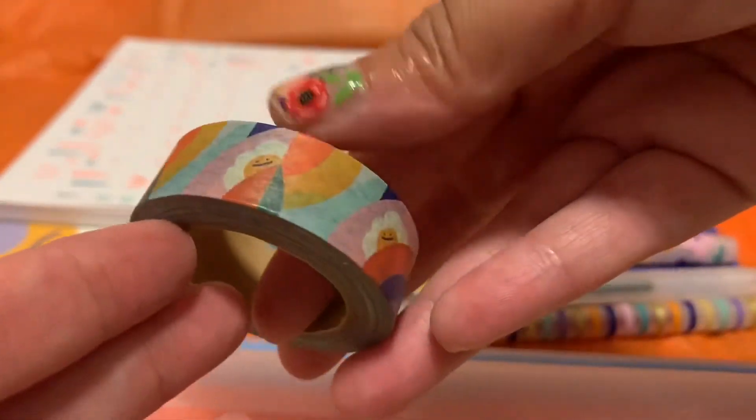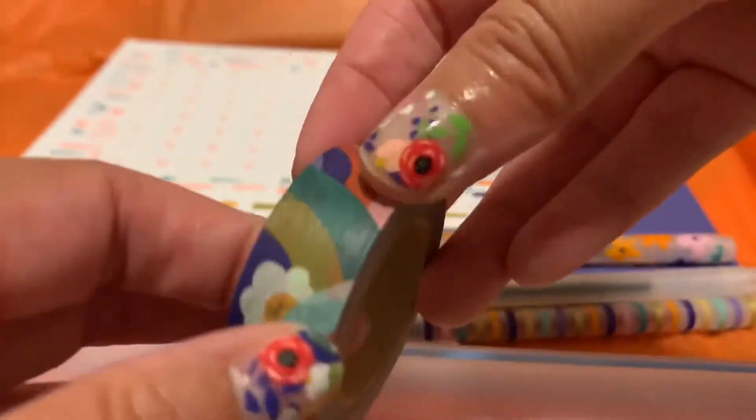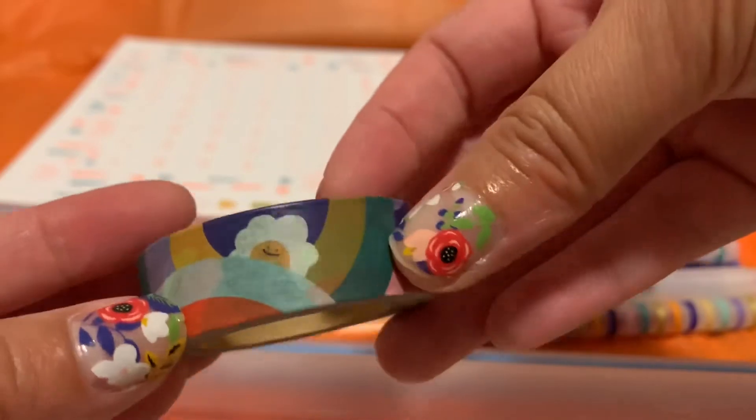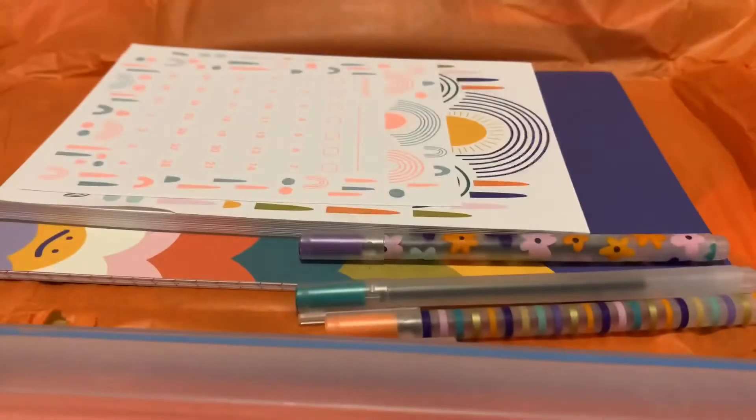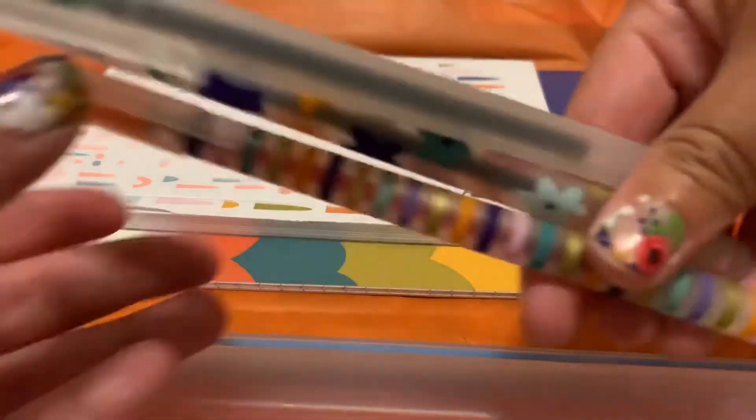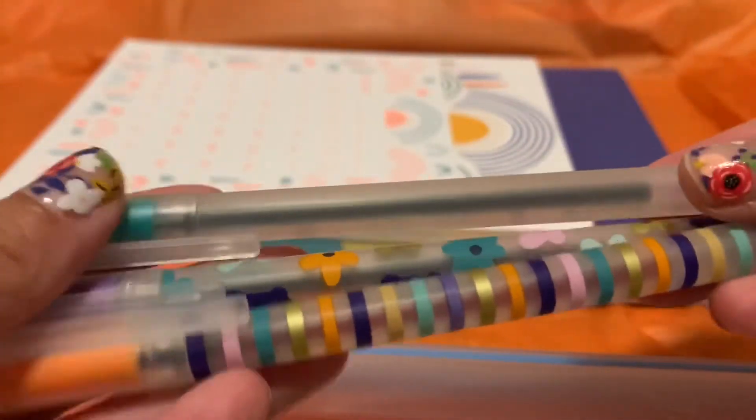There's also some washi tape and it's a really pretty print — again it goes with the whole theme. It actually matches my nails, isn't that coincidental! That's a nice washi tape.